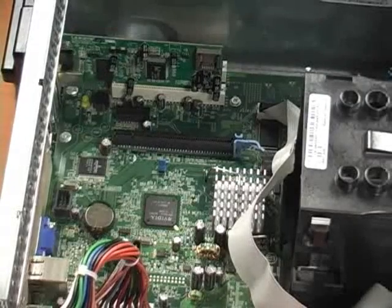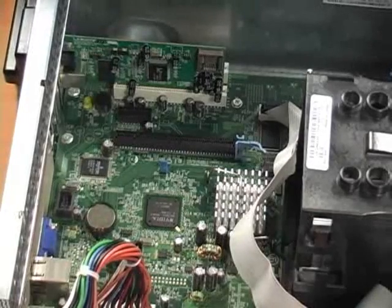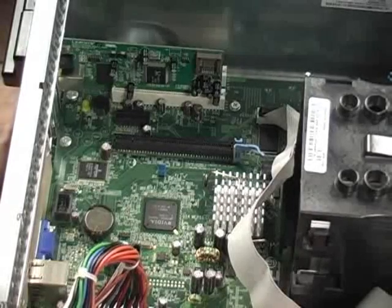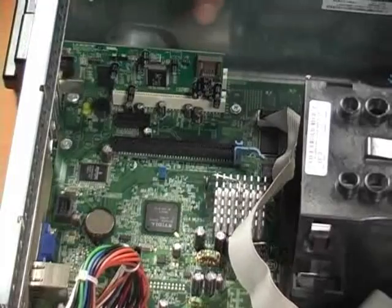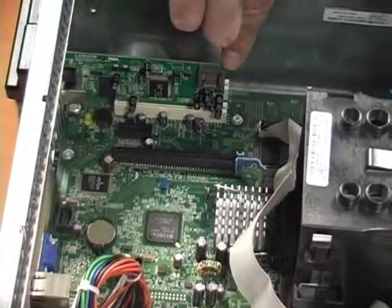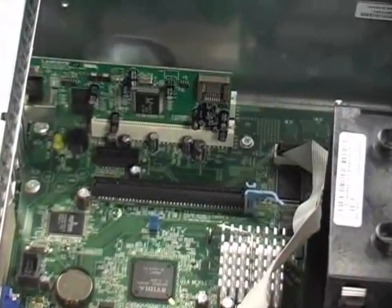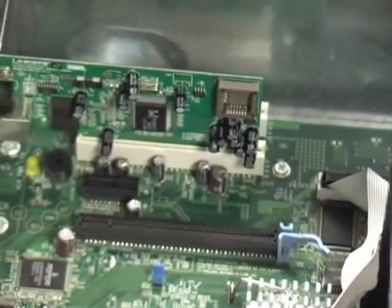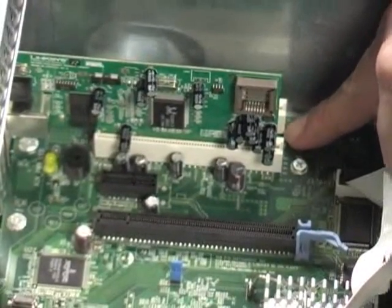What we're going to do now is learn how to remove a network interface card or NIC card. The reason why you may need to remove it is because every once in a while NIC cards go bad, or you may want to upgrade. For example, let's say that this NIC card is either a 10 megabit per second or a 100 megabit per second, and you wanted to upgrade that to a gigabit per second card. Right now the NIC card is locked in fully into the expansion slots, and this particular machine has two expansion slots available to it.